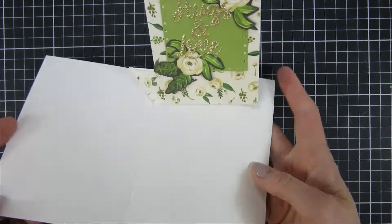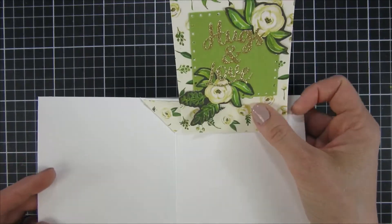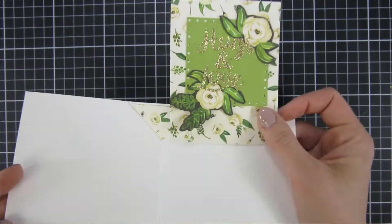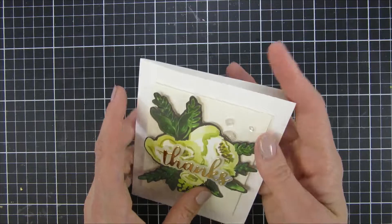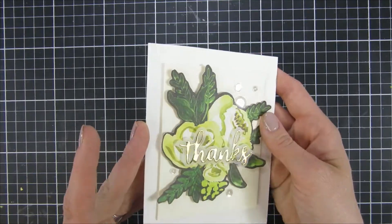I hope you like this short project and that you got inspired to create an interactive card and maybe check out the products I used — I'll leave links down below. I also have a coordinating blog post if you'd like to see still shots of today's projects. Until next time, I hope you have a great day, bye!